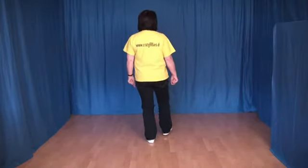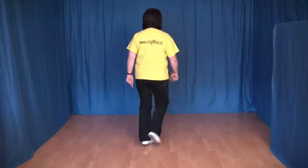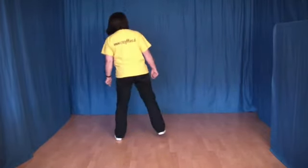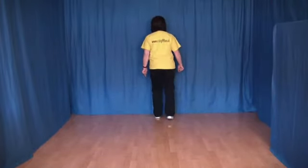Und alles von vorn. 1, 2, 3, 4, 5, 6, 7 und 8. 1, 2, 3, 4, 5, 6, 7 und 8. 1, 2, 3 und 4, 5, 6, 7 und 8.